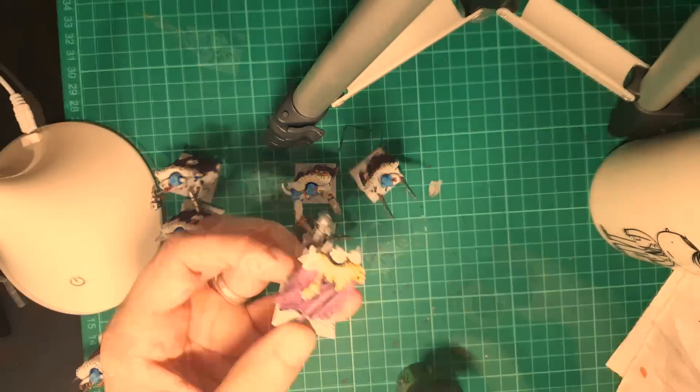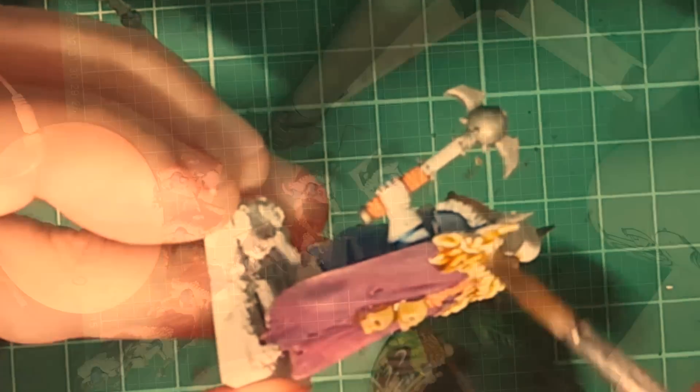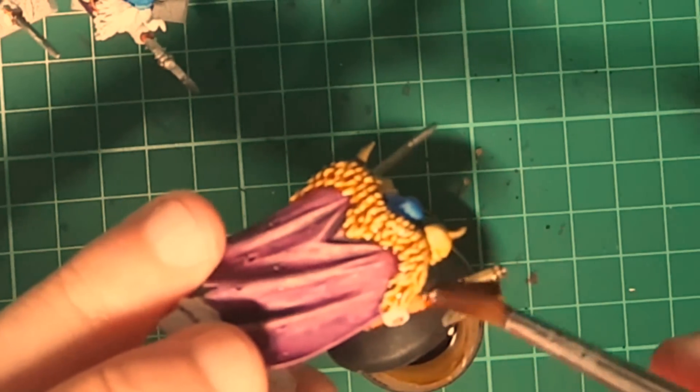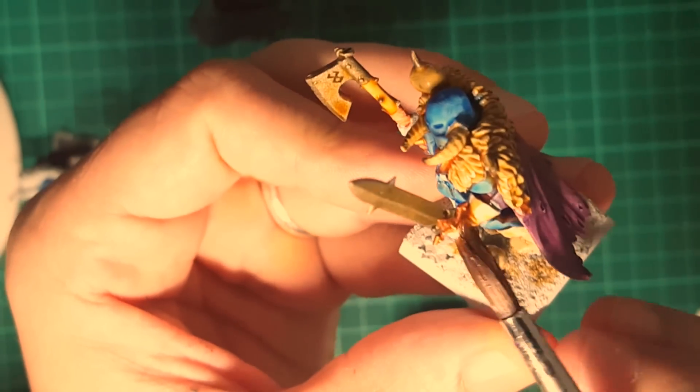Now using white, I'm going to correct all the mistakes that I've done so far. Then it's followed by Seraphim Sepia, which is going to be used to paint the pelts, the skulls, the horns, the handles made of wood — basically almost everything else in the miniatures that hasn't been covered thus far. If you made mistakes and stained some things with this color, don't worry, because those stains will look great at the end. So chill.